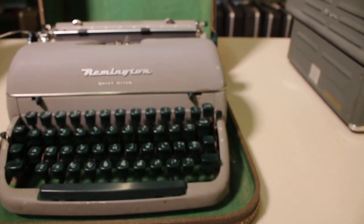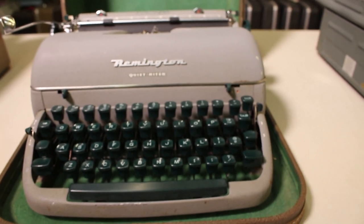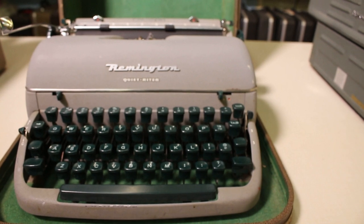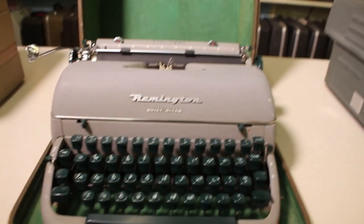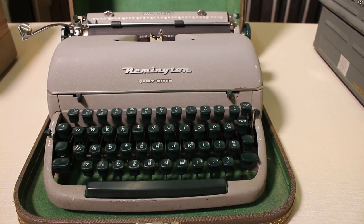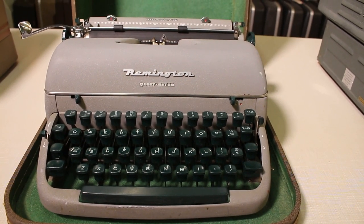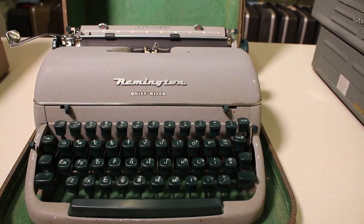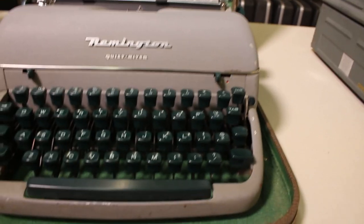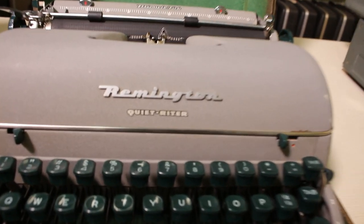On the inside you've got this green felt, and the machine sits in it. These were really popular typewriters at the time — these and the Smith Corona 5 series were really good sellers for dealers during the late 50s. They sold a lot of these typewriters and I still see them frequently.